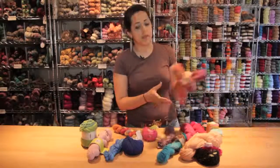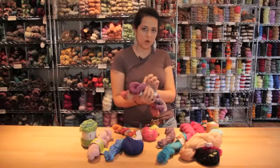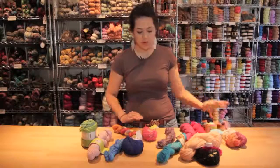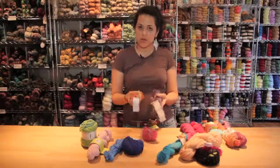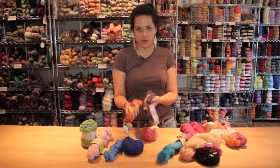Linen is also a good choice. It tends to be a little rougher before you wash it, but then once you wash it, it drapes and becomes really soft and beautiful. Another good thing for draping would be mohair or silk. They tend to drape and hang and they come in a lot of beautiful different colors and textures.